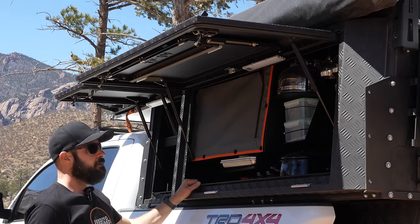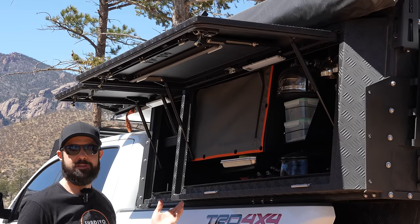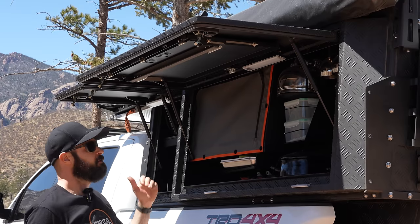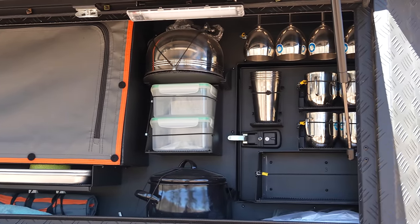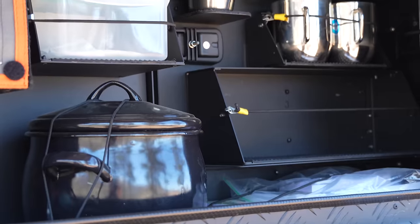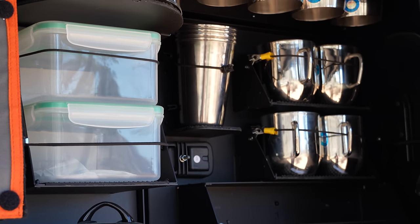One thing in particular about the Kaya, especially with the four-person one — which is considered the fully loaded version — is you do get all of these things included: the pango pod, the plastic storage bin, the tea kettle, the stainless steel glass, wine glasses, cups, and mugs.